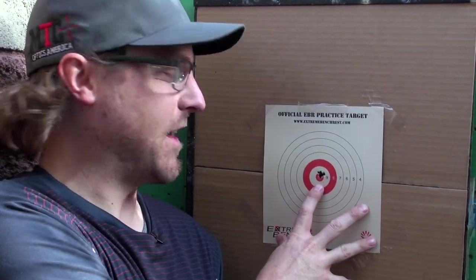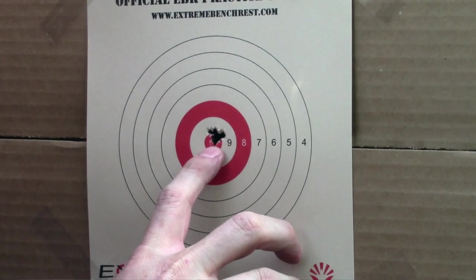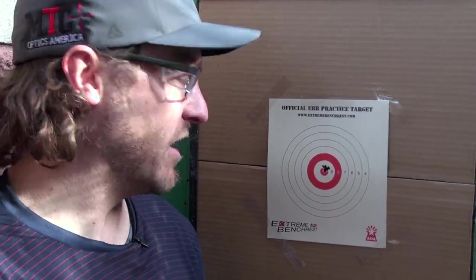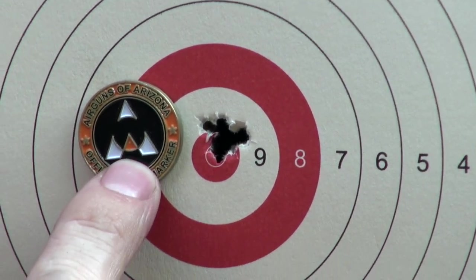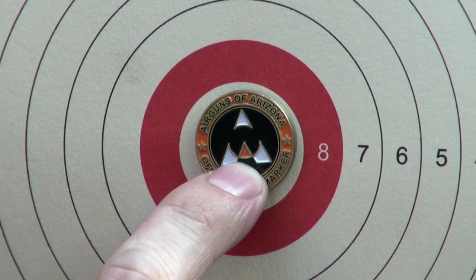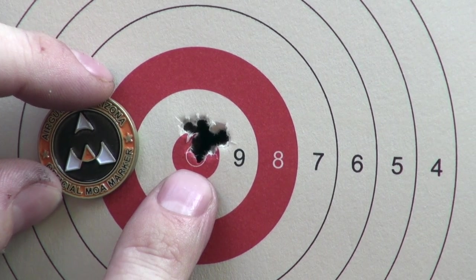Here we are up close at the 50-yard target — all five shots are basically through one ragged hole. In terms of field target shooting at 50 yards, with 55 yards being the maximum distance, that's going to hit pretty much any kill zone anytime. We brought out a one-inch MOA coin for reference, and it completely covers the group altogether. Five shots out of the RedWolf FT right on top of each other at 50 yards — it's got the competition accuracy to prove it.